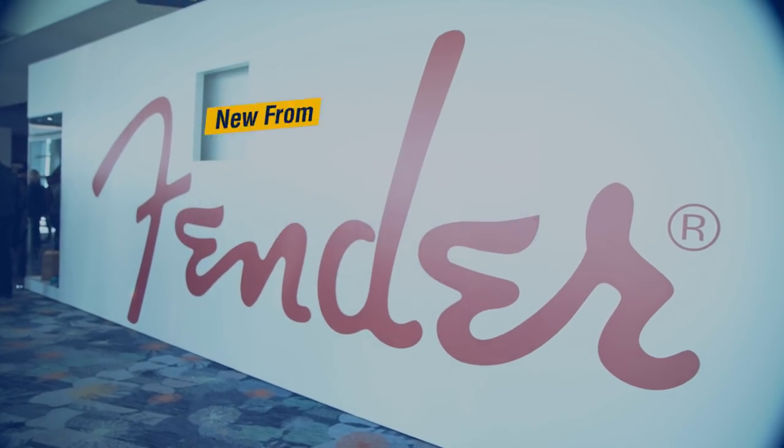Hey, this is Max, the Musician's Friend. We're here at Winter NAMM 2018 in the Fender booth, and we are chatting with Steve about the exciting new Parallel Universe guitars. How's it going, Steve?